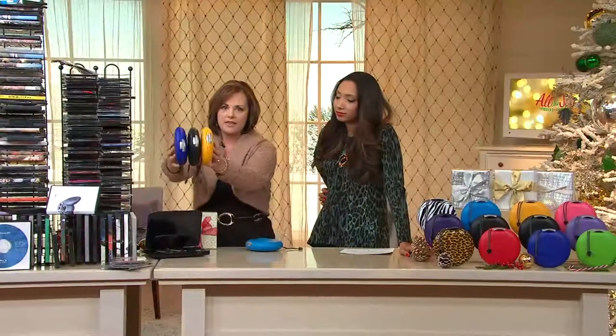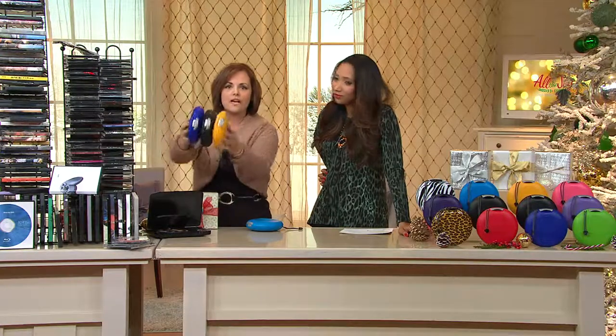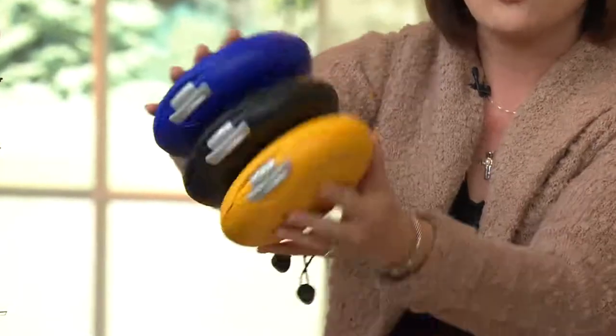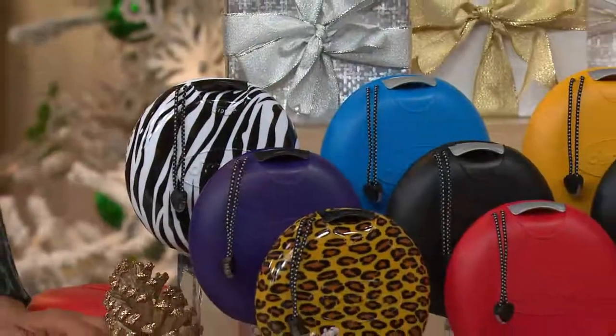With Disc Gear, you're getting three of these portable disc cases. This is the best way to store, organize, protect, and transport up to 60 DVDs, CDs, whatever discs you have. Each case holds 22, and this is a great way to give someone the gift of entertainment — you can give them one of these with a gift card or their favorite DVD or CDs, and it's protected no matter where they go.